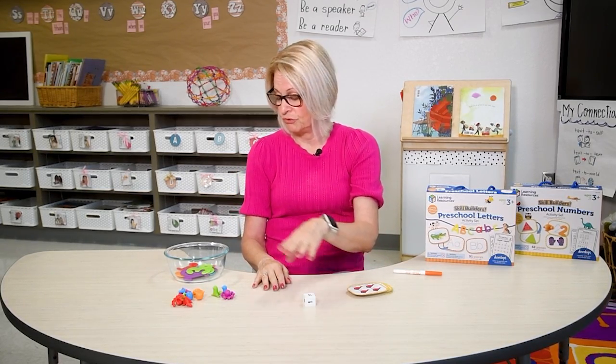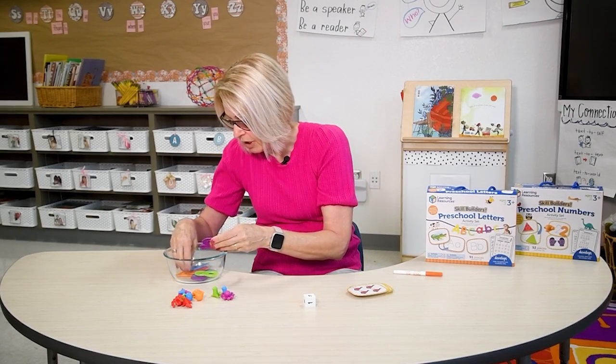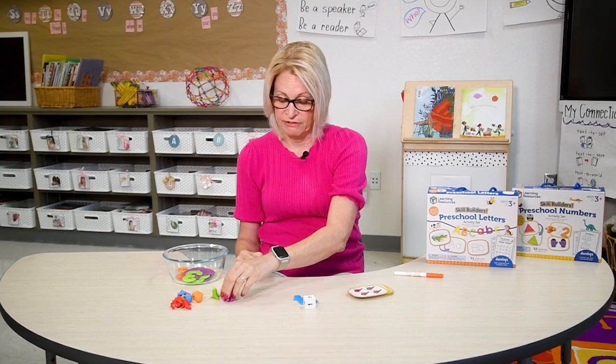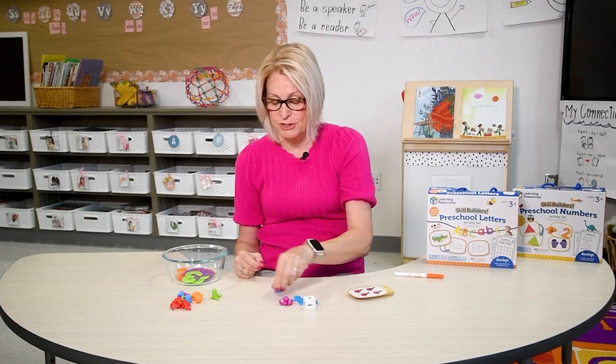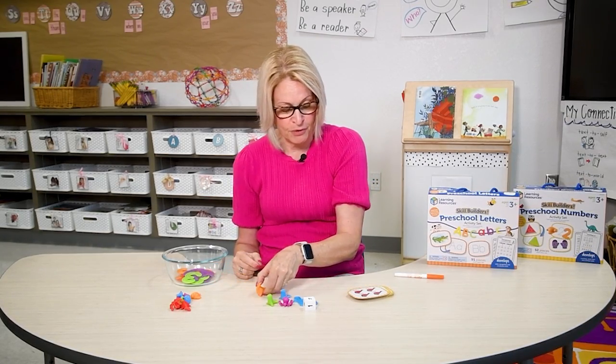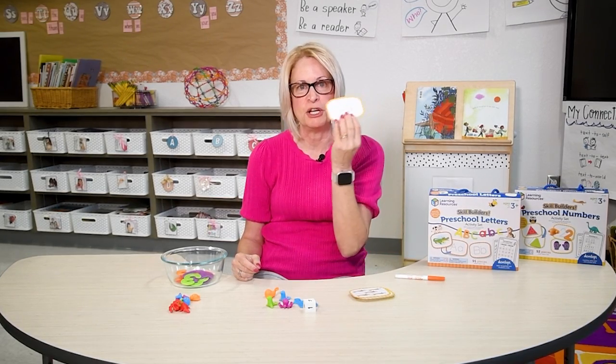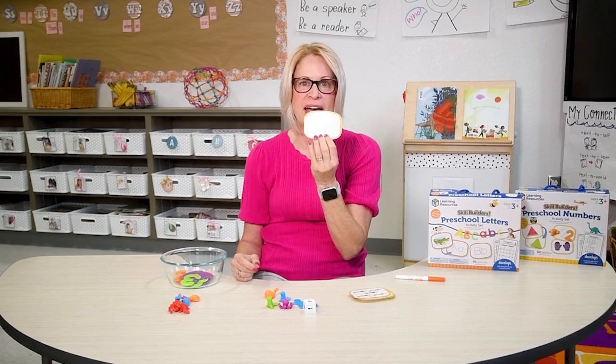Let's give that a try. I rolled the die — I have a four. I'm going to dig in. Here's my four. I'm going to count my four counters: one, two, three, four. And here is my picture card with four birds and the number four on the back.